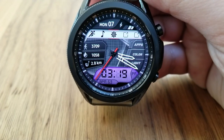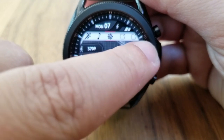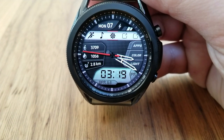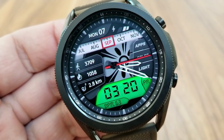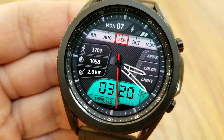As far as features go, you've got the date and power reading shown right at the top. You then have a ticker-style display for the month underneath that, and on the left-hand side you've got activity information for your total steps count, your calories burnt, as well as your distance moved.